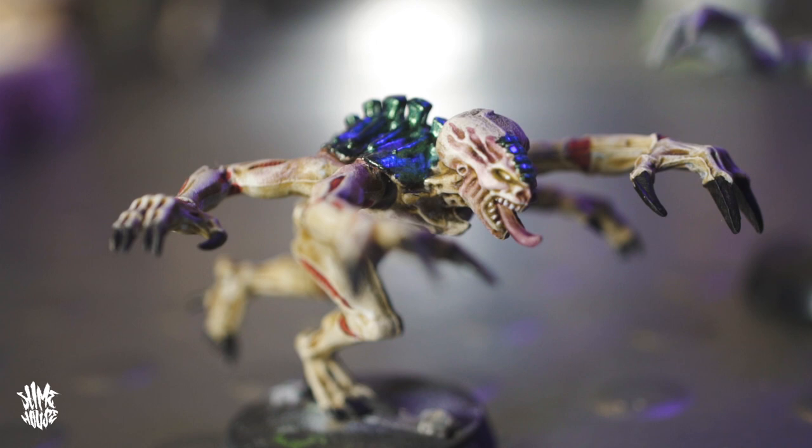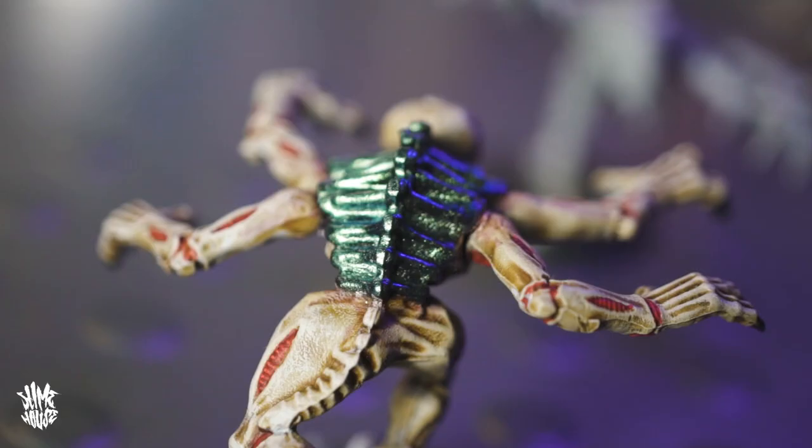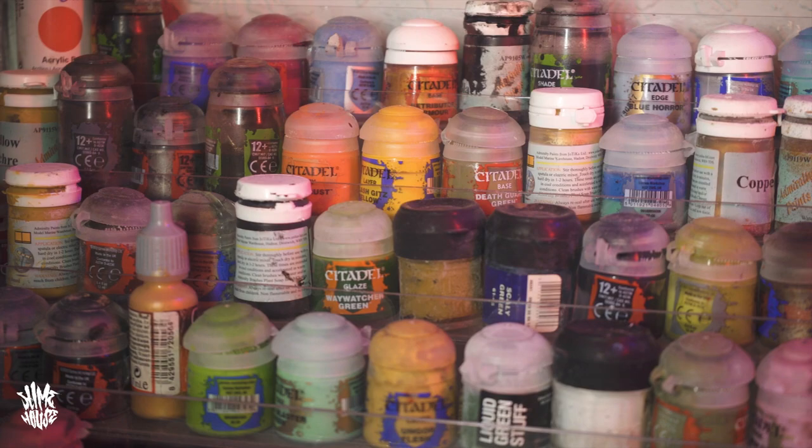I've got a friend Luke who has a huge Tyranid army with tons of Gene Stealers, and he likes to paint his in a much more contemporary style — he bases them all with white spray paint and then uses ink washes to bring out all the little details. I think his look awesome, and normally realistic is my go-to style, but what I want to do with this Gene Stealer and the other old school Warhammer models on this show is bring back some of that old school flavor. I'll be trying to find a balance: old school style colors but using some of the new ink washes and methods.